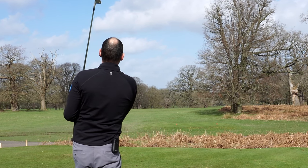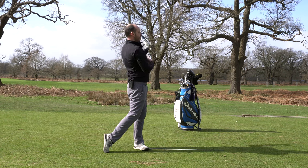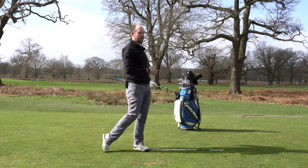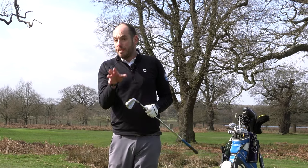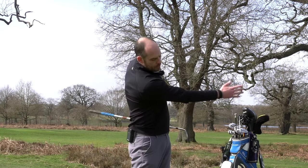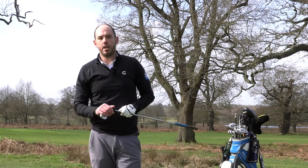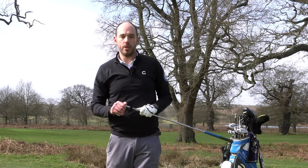Always pose that finish position — you can tell I've hit it well: up tall, body facing parallel left of the target line. I really felt like my body was rotating and rising through the strike. If you can give that simple drill a go, doing lots of small swings and focusing on that body movement and arm structure, it's really going to improve your quality of strike and help you play better golf next time you get on the course.